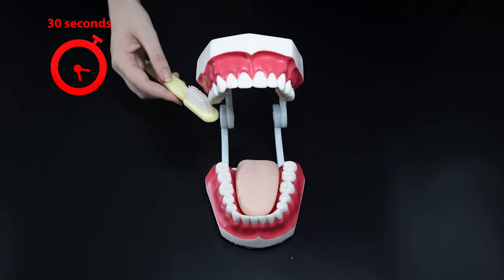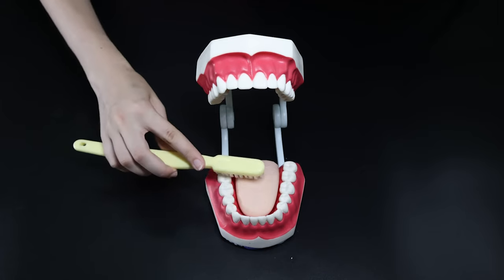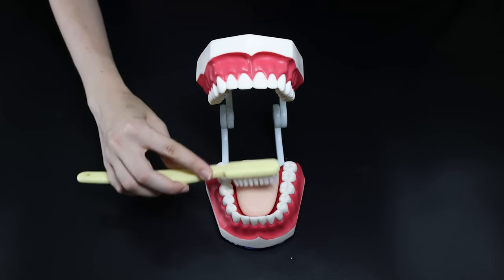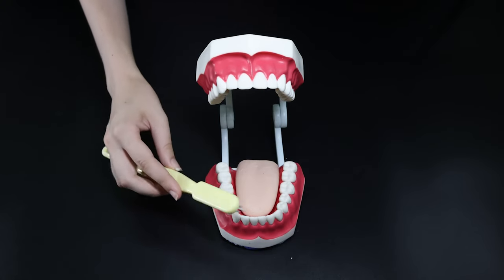Do you think we're done yet? No, not quite. The last place to brush is your tongue. Brush your tongue up and down. Did you know? Your tongue is coated in bacteria just like your teeth, and removing it will prevent bad breath and damage to your teeth.